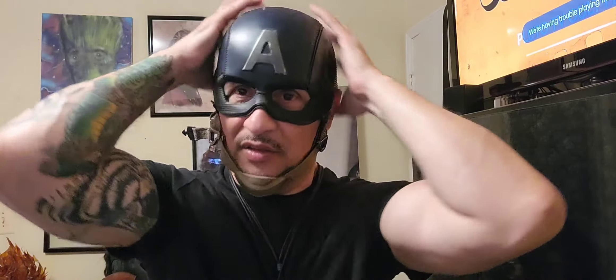Beautiful — it looks really fitted. It looks like it doesn't have any plate. This mask does not have any plate, but it will take some getting used to. I do like the way that the ears come out a little bit more on this one. I kind of dig that because I guess that's how Cap's ears are. We're going to do a profile on this.